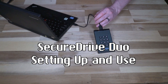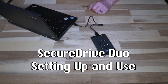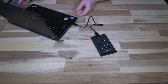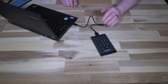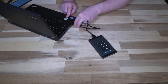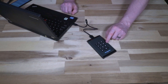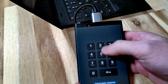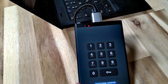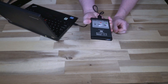Now for the Secure Drive Duo: the drive is plugged in and showing as locked. Going into the app, I tap 'Add Device,' and it's set up — the full volume is open and everything is working as intended. I unplug the drive to automatically lock it, plug it back in, see the lock icon flashing, press the lock button on the keypad, and there we go — the drive is unlocked.